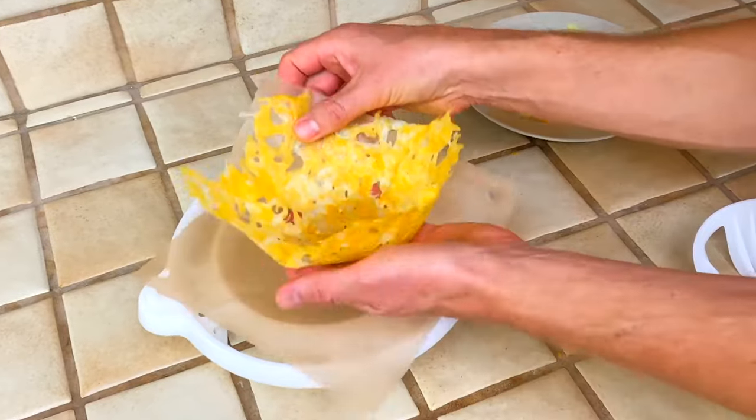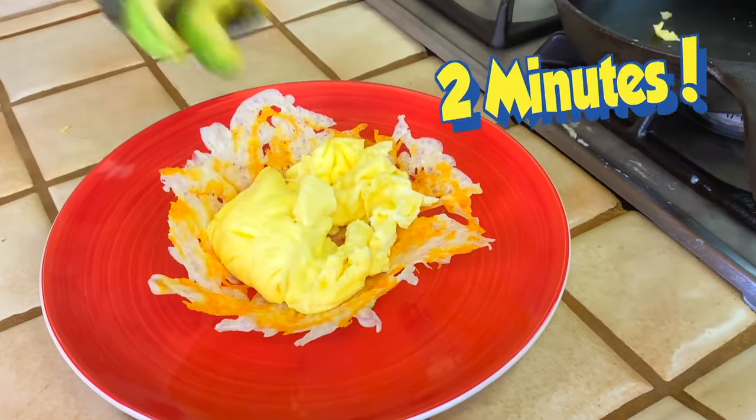Ladies and gentlemen and children of all assumed genders. Bada bing. A crispy cheese egg bowl in two minutes.